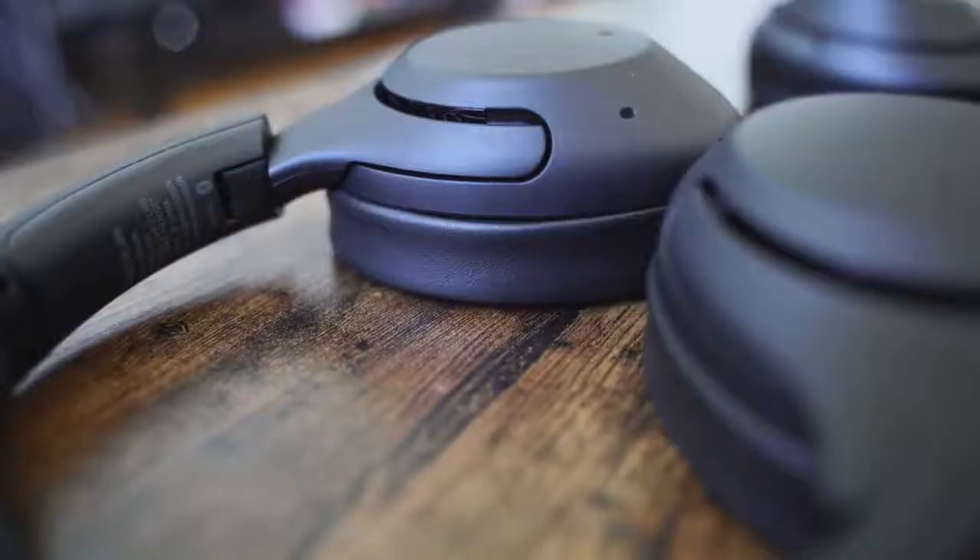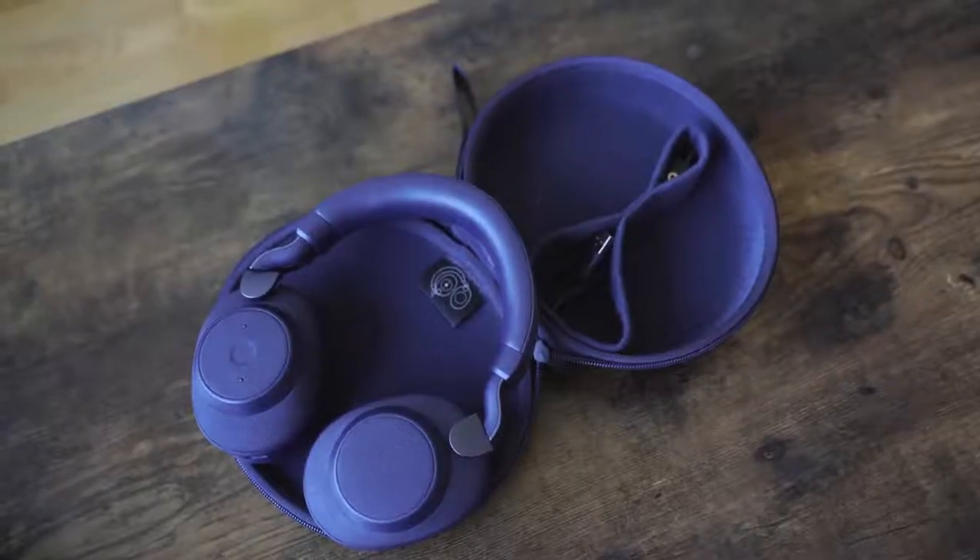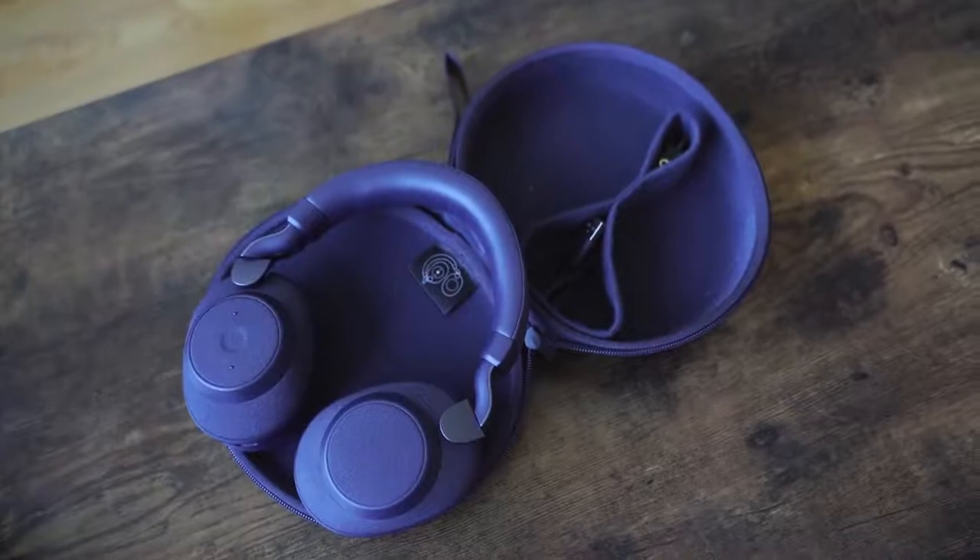Hey guys, Thundee here and we are back with another battle vid. This one is between the brand new Sony XB900N, which retails for about $250, noise-cancelling headphones, versus the Jabra Elite 85H that retails for $299. We want to see how both of them stack up against the reigning king — the Sony Mark III headphones, which retail for about $350. Let's see how they all handle.